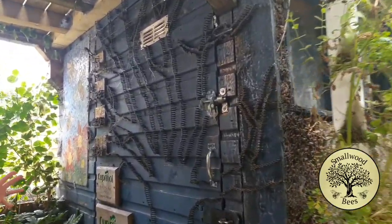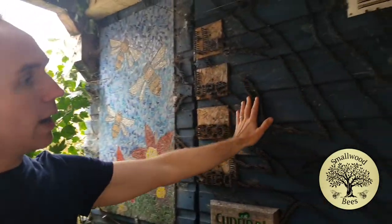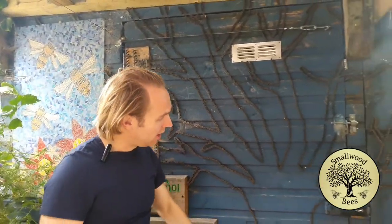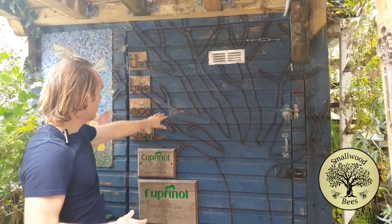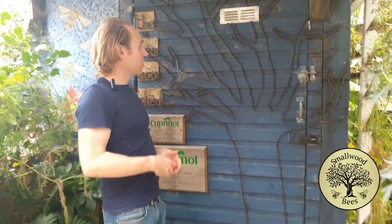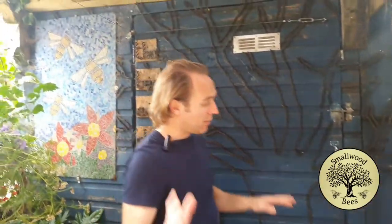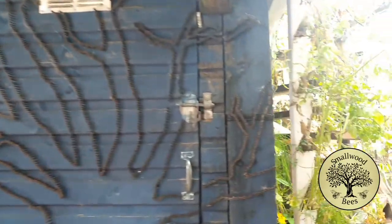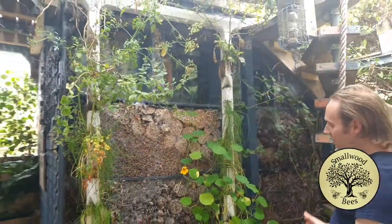I've done a mosaic which took considerably longer than I thought it would take. I've also done a lot of screws on the wall — in this case arranged like the silhouette of a tree. That does two things: it makes it more interesting, and you can see all the spiders and things nested in it, so it's also making it usable as habitat.